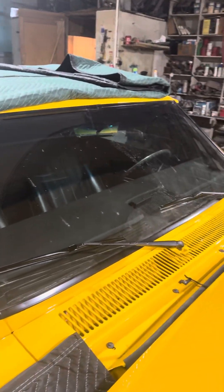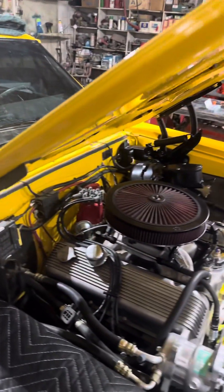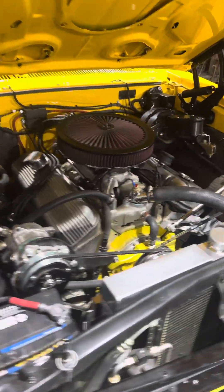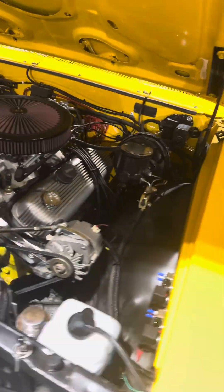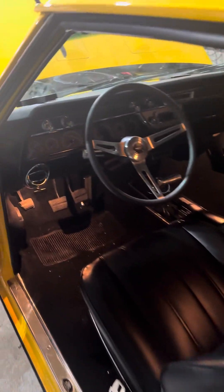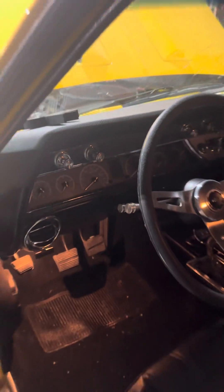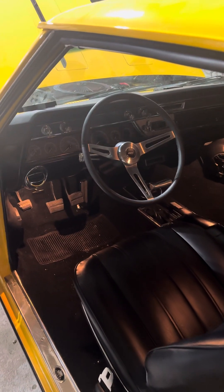Nice car. Wipers work now — wipers didn't work before. Did the motor and switch. For those of y'all that don't know, the dash is dang near gotta come out of a 66 Chevelle to get to that switch. But we got it done.